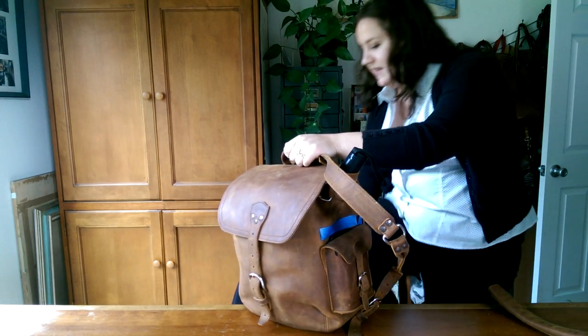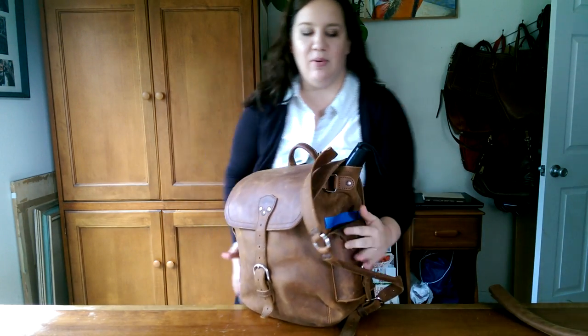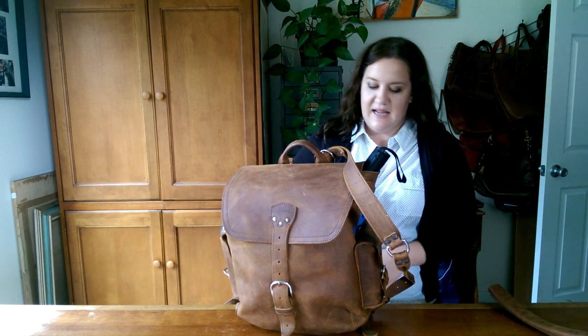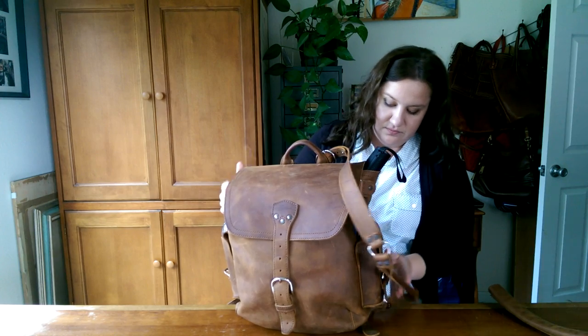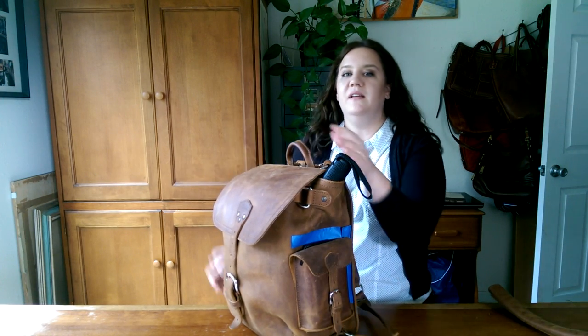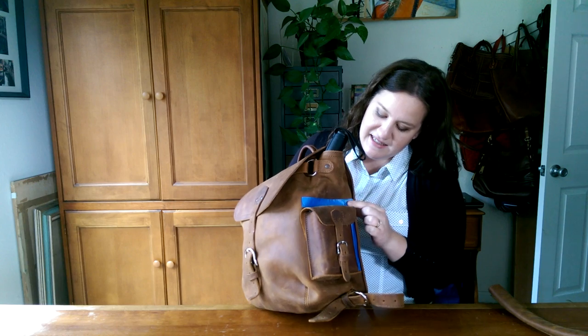You might be noticing this blue tape I have on my bag. This is actually to show the dimensions of the medium front pocket backpack for comparison. I want to make sure I'm in frame — this is the dimensions of the medium front pocket backpack.